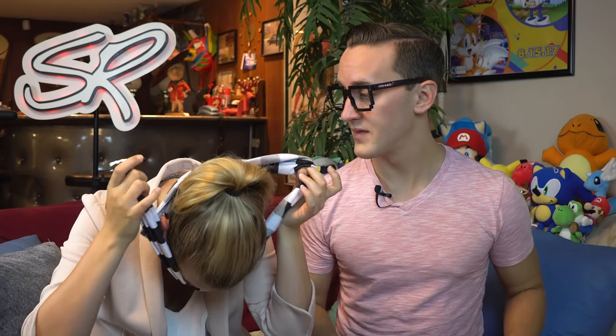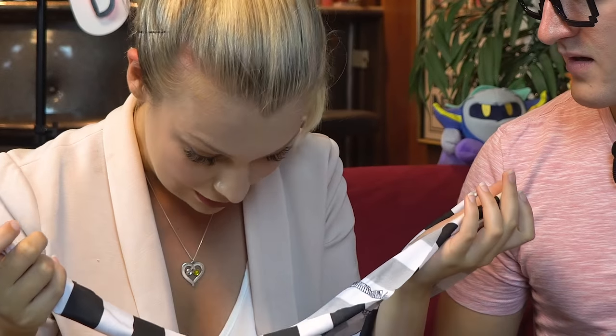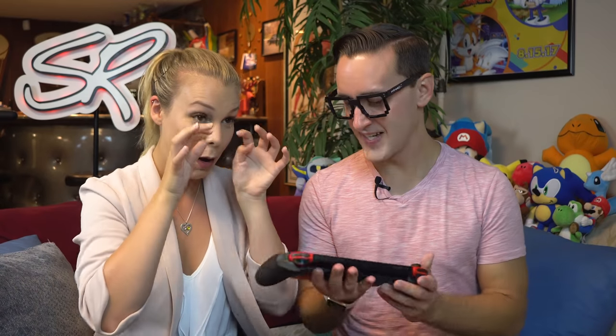She takes the blindfold off to see what the grip looks like. The host agrees with her choice — he also likes the second grip better. She declares her independence, though, making clear it's her own conclusion. She checks her eyelashes are fine and gets a look at the grip she chose, calling it her compensation for being blindfolded.